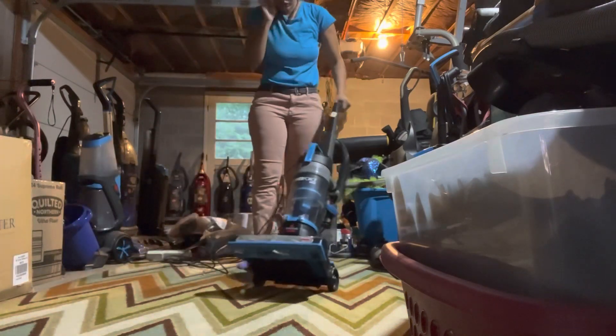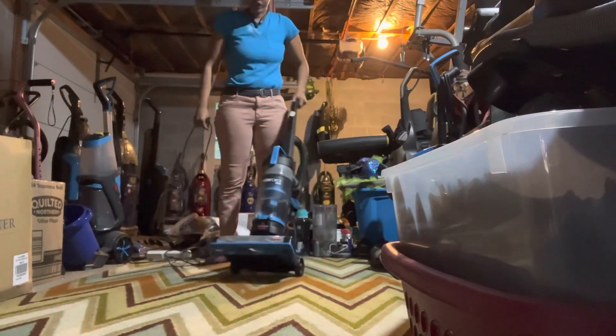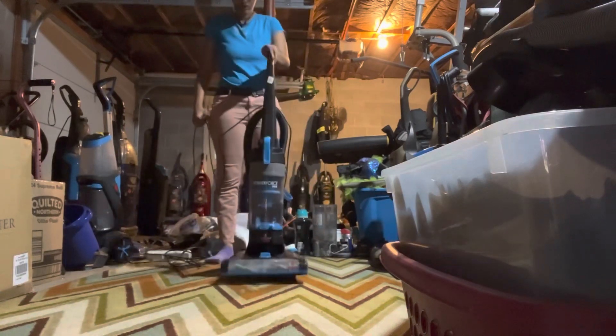I'm not going to run it long because I don't want to get it dirty again. Let's go ahead and give it a quick run.